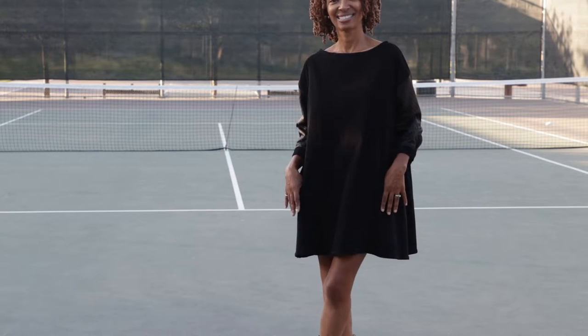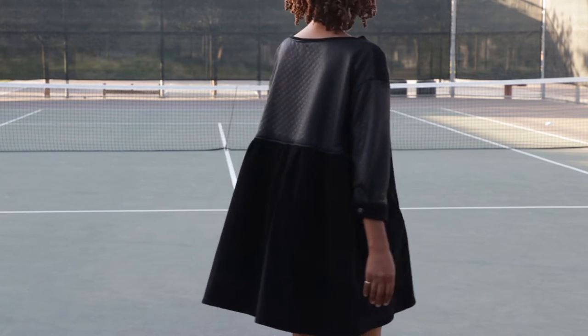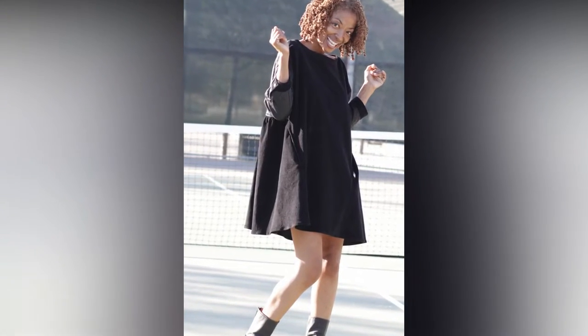The sleeves do not go all the way to the wrist, and the directions do explain how to create a self-fringe for the hem if you want that option. I just decided to make a traditional hem.